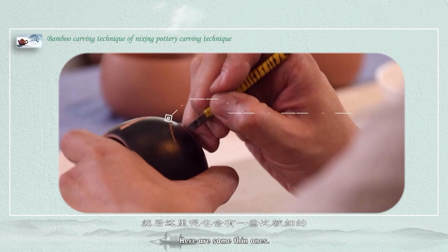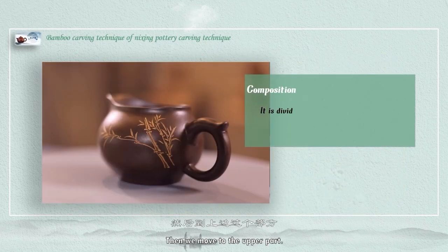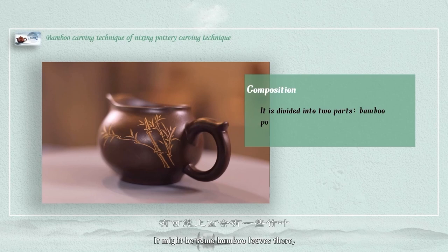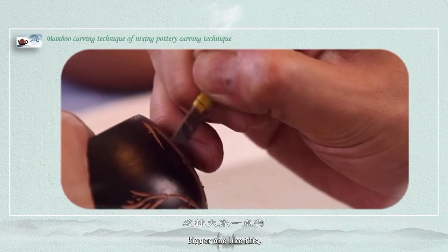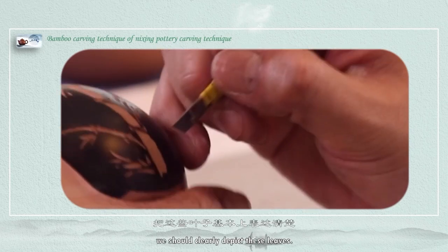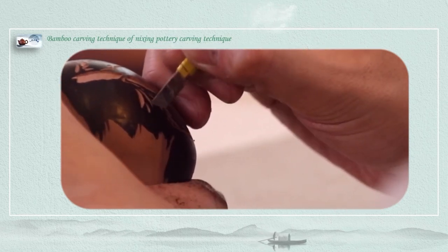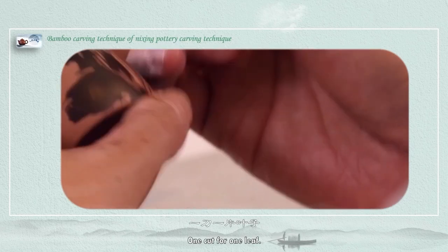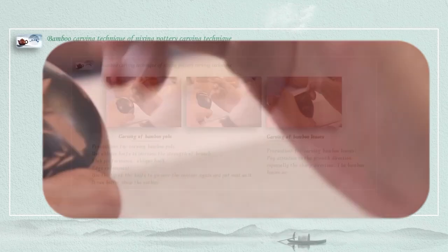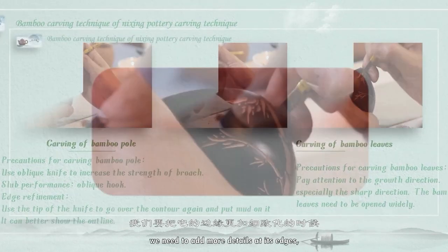Here are some thin ones. Cover the leaves. Then we move to the upper part — it might have some bamboo leaves here. A bigger one like this. We should clearly depict these leaves. One cut for one leaf.